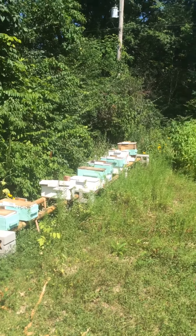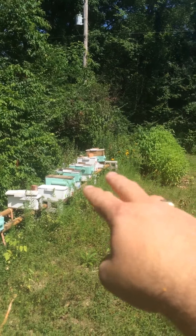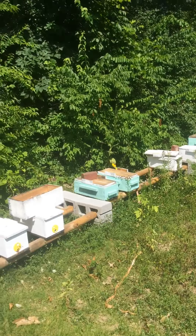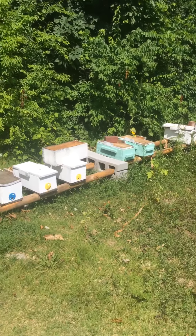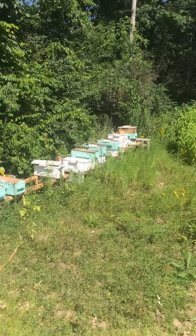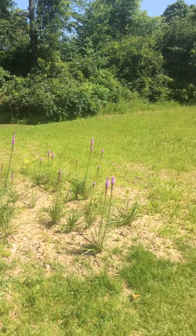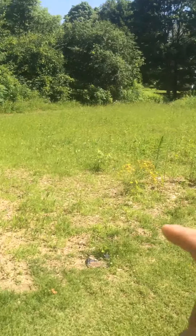You can see this nuc needs another box — I'm just going to stack them up. I also utilize these if something happens and I need to requeen a hive, or if a hive is failing and I don't want to winter it. I'll go ahead and do a newspaper combine to put the nuc into that hive. There are also some wildflowers out here.